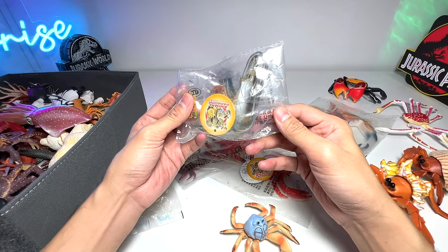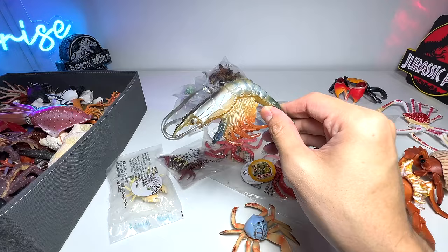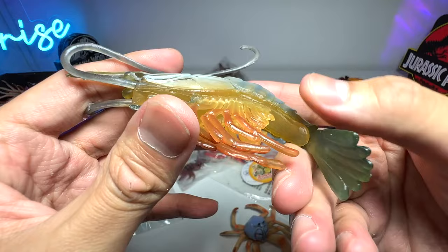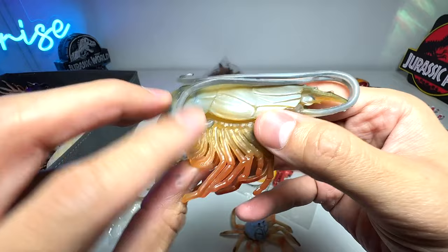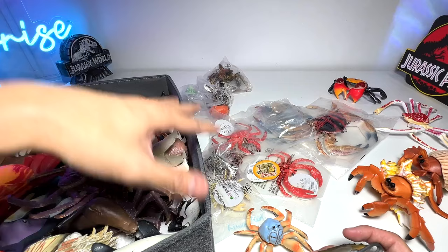Next, let's take a look at this — this is our first shrimp figure, so it's not a crab, it's a shrimp. It's quite a cute little shrimp with two very long antennae. They've used a translucent plastic to create it, so it actually looks quite realistic. This is our first shrimp in our entire collection — I don't think we have any shrimps in our box right here.